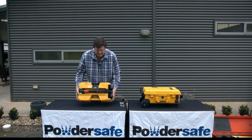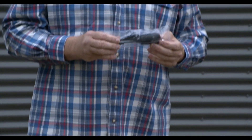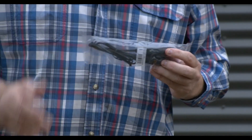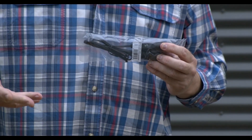So that's the Pelican 9490. One of the accessories also available for it is the in-vehicle charger, which is a trickle charge unit that allows you to charge the battery in the unit while it's in the vehicle.